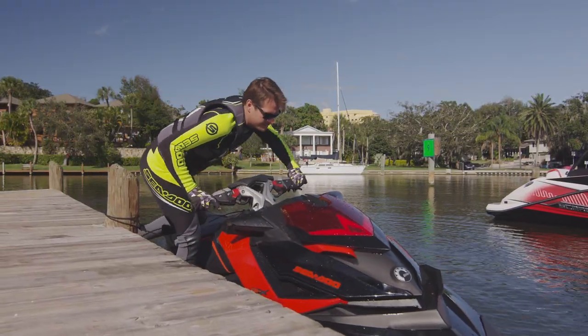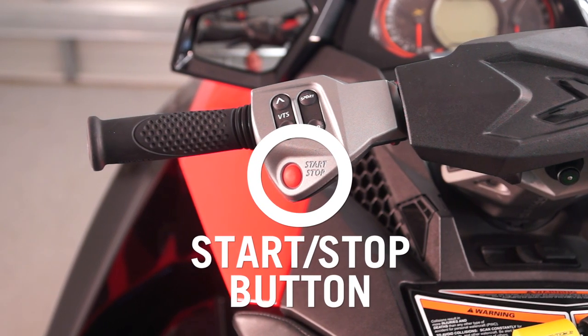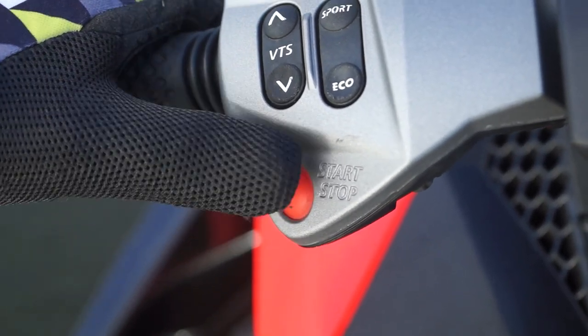The engine start-stop button is located on the left side of the handlebars and is pushed with the left thumb to both start the engine and turn it off.